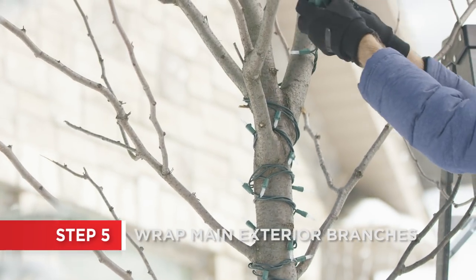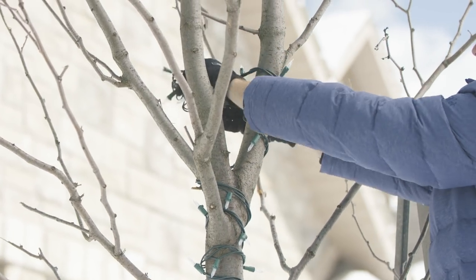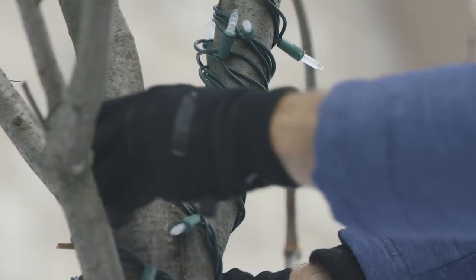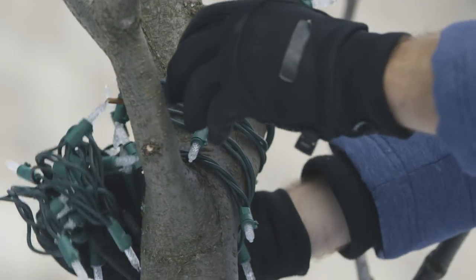Instead of trying to wrap every branch, concentrate on just the main exterior branches. When you wrap up a branch, double the space between each strand and then fill in the holes on the way back down to keep things even. Look for junctions between branches that allow you to keep the strands going in the same direction.